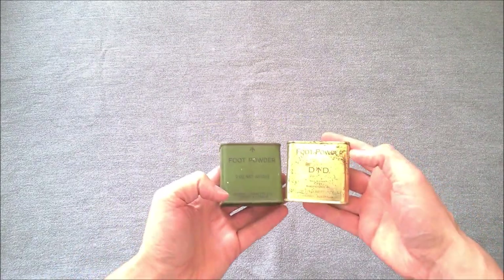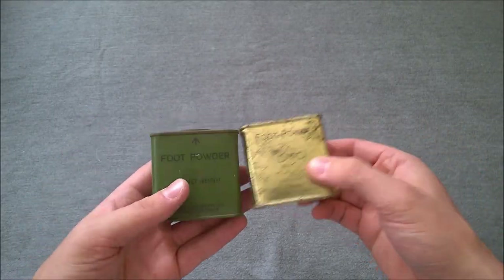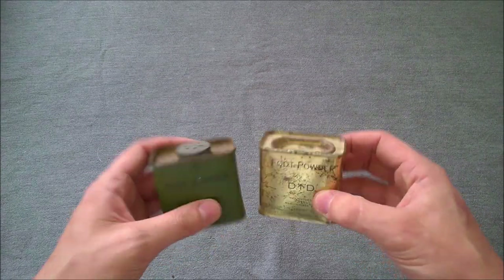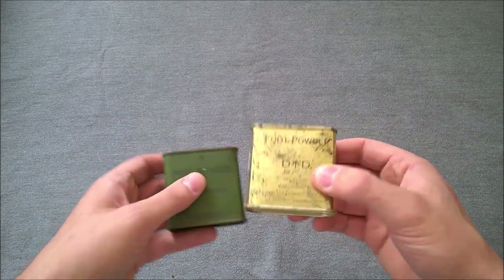A couple of tins of Australian Department of Defence foot powder — obviously Vietnam era. I think it's before the gold tins; I'm not sure quite when they came into use versus when the green came into use — something I need to investigate. You can see the different method of opening at the top there. Nice to have from a small kit point of view. And now we get on to more Australian Vietnam era stuff.